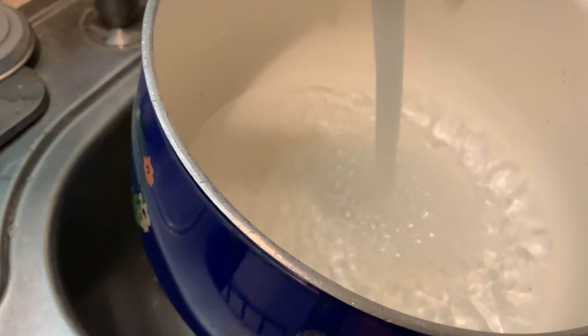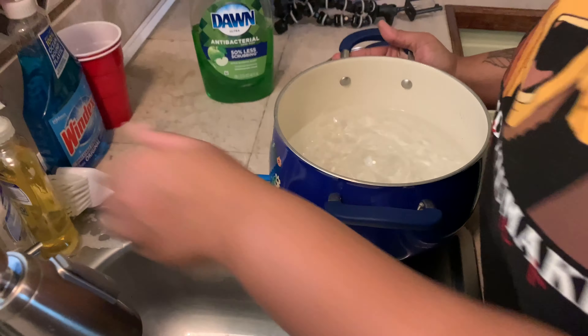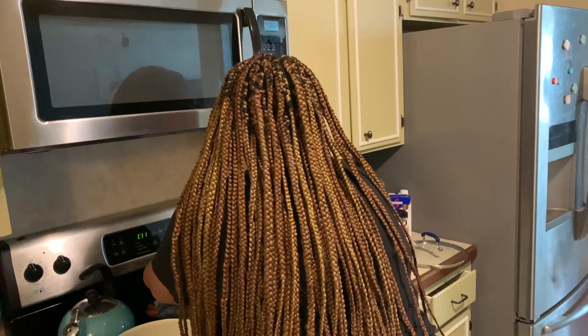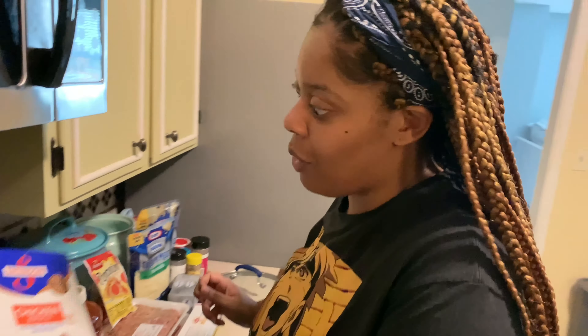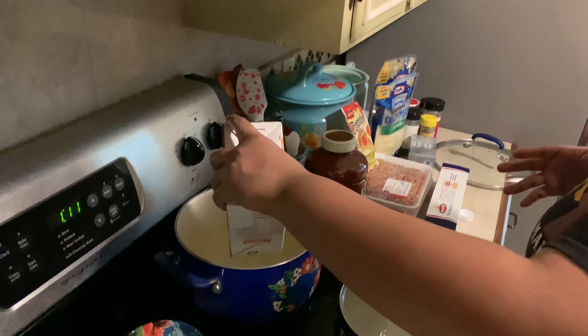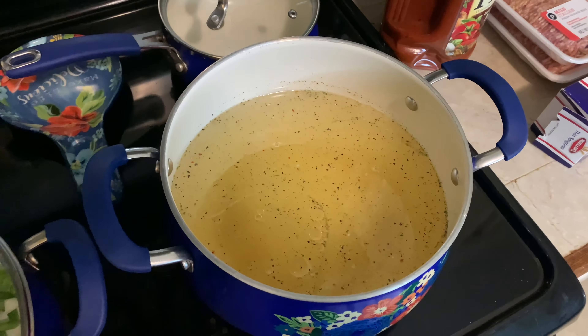I just cut the bell pepper and onion. Now I'm going to start boiling the noodles. I used to just use water with a chicken bouillon to season it, but my friend B.S. told me to boil the noodles in half water and half chicken broth — and it does taste different. I'm using Swanson chicken broth; use whatever brand you like.